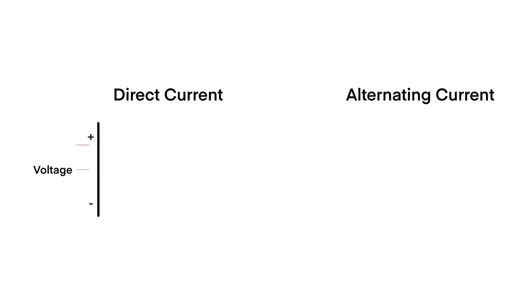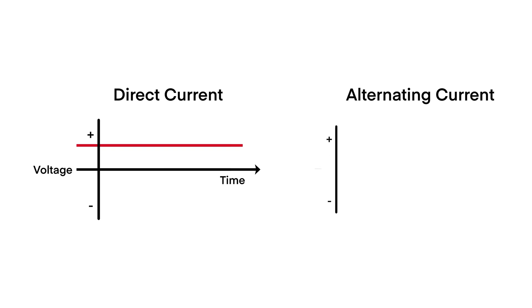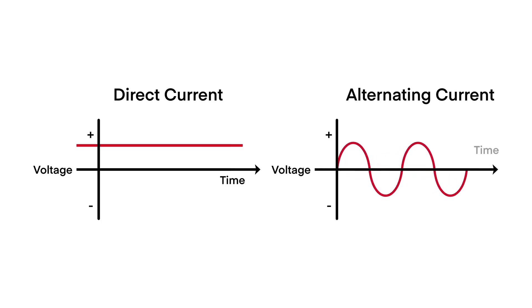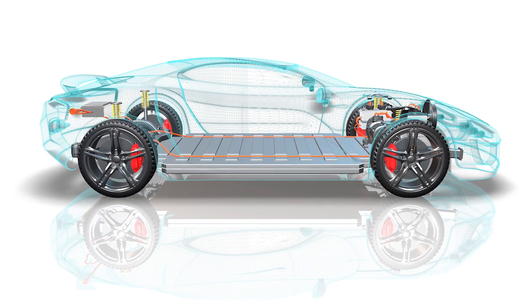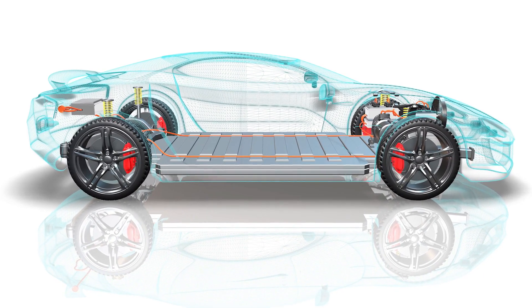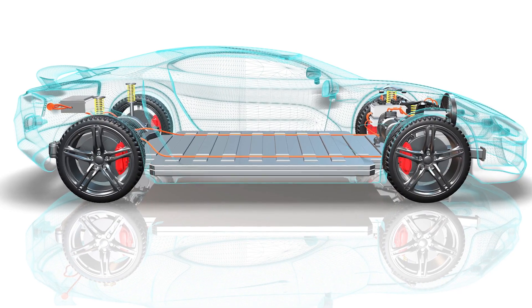The power flow in the AC-DC conversion process for electric vehicles is a complex and dynamic system, with energy constantly being transformed and transferred between different components. At the starting point, the battery pack provides the initial DC power source, which is then fed into the inverter where it's converted into a high-frequency AC waveform.